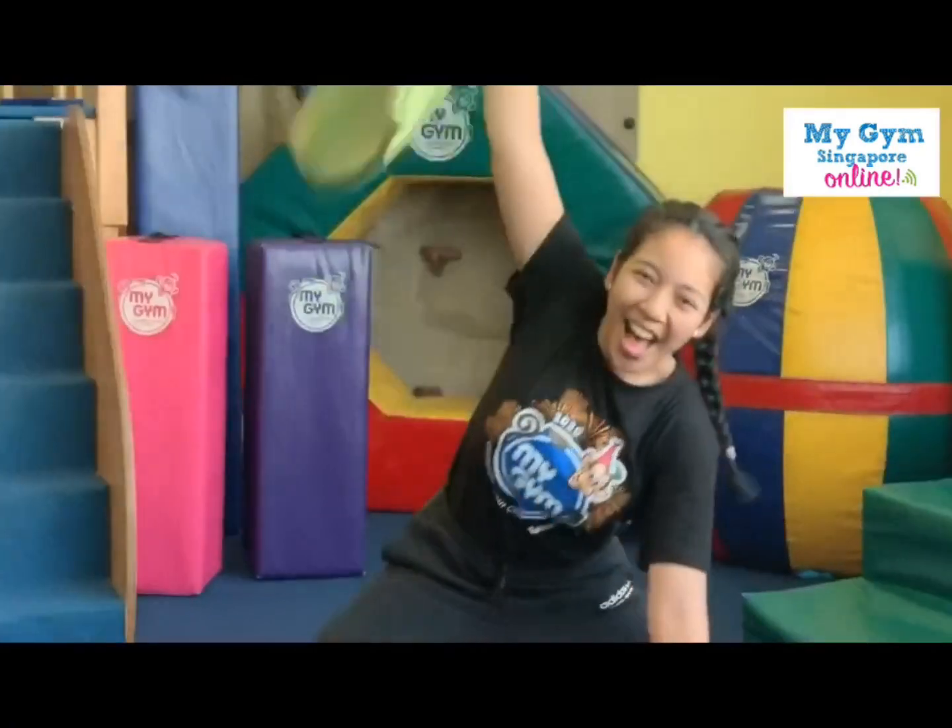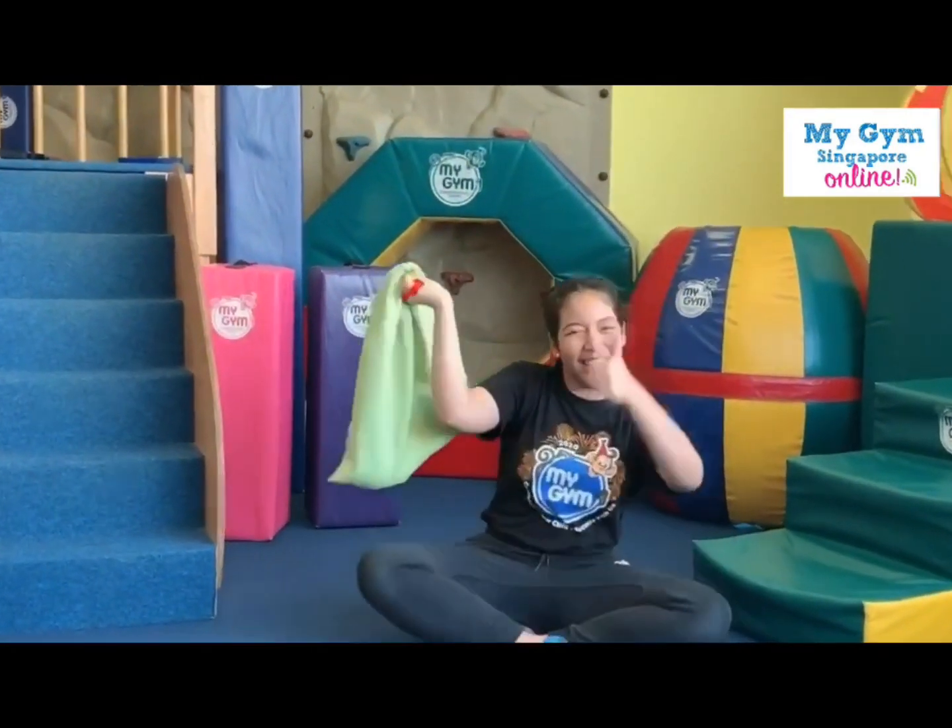One more time. Ready? High five! Whoa, well done. Good job.